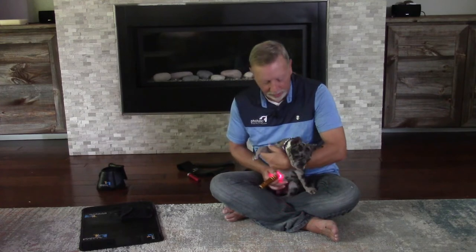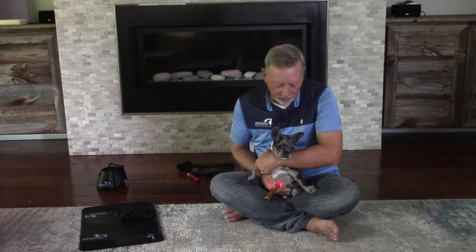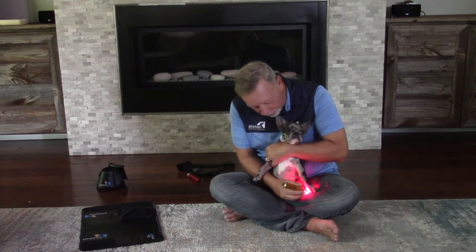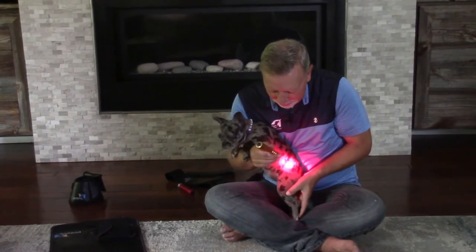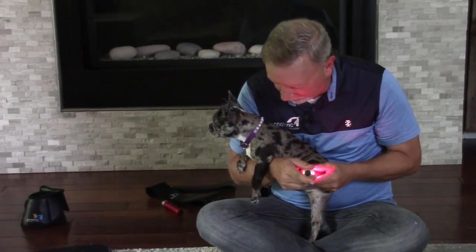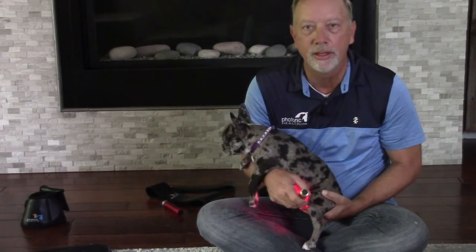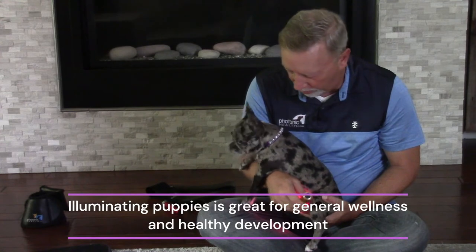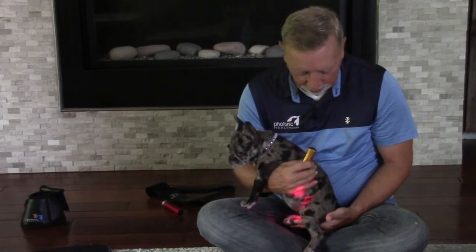Another good point to hit is right at the umbilicus on the bottom for the stomach. Then we're going to try and get the back paws back here. She's only 10 pounds so she's pretty easy to hold on to. With puppies it's more of a wellness, maintenance type thing so that way they're developing correctly. You're not going to find a whole lot wrong with young dogs unless they have an actual injury going on.